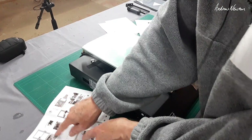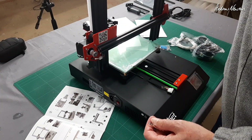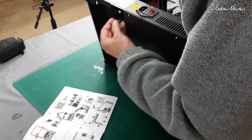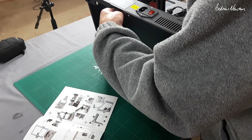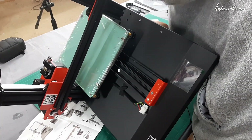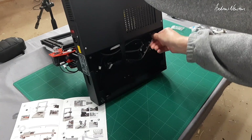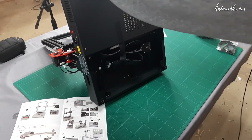First step is to attach the top frame using four bolts and the hex wrench provided. That just goes on like this — get the nuts lined up first and once you get one in, everything else will follow. Start them off, then tighten them all up.